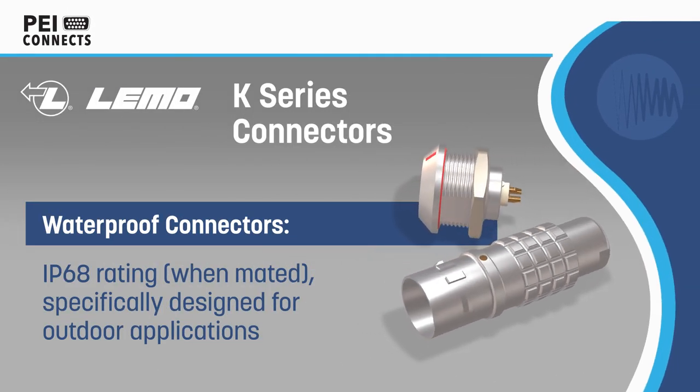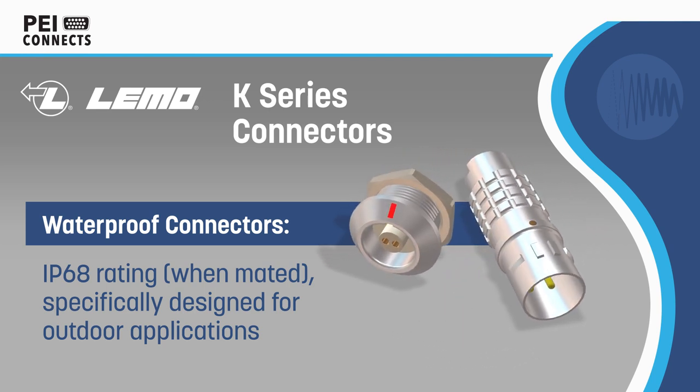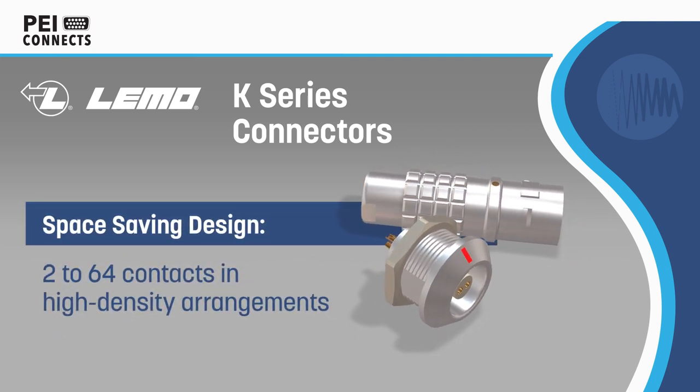Limo K-Series Connectors are push-pull latching connectors designed for use in harsh outdoor and wet applications. The K-Series has an inner sleeve and dual seals that provide an IP68 rating when mated.